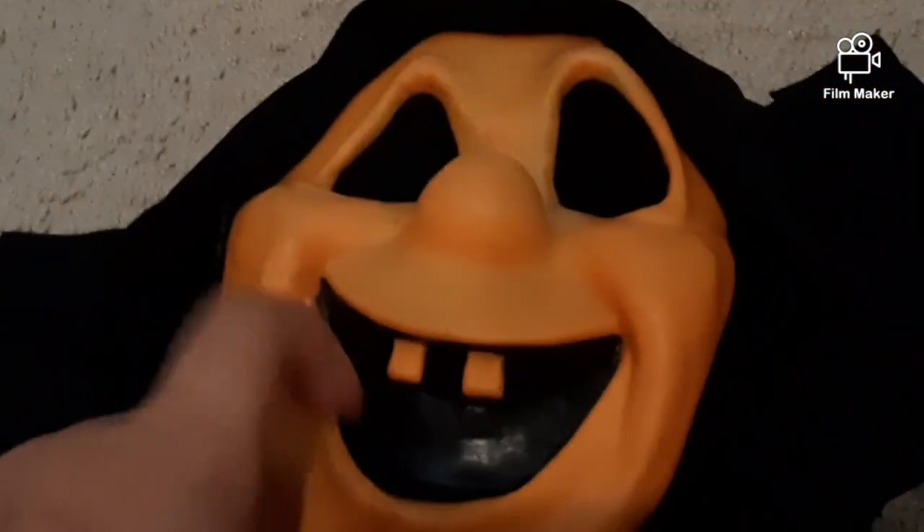Hey guys, it's Fantastic Fearsome, and today I am going to be reviewing an original Fantastic Faces Orange Sarah Spook.